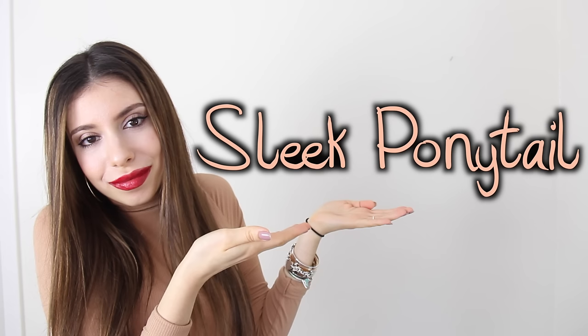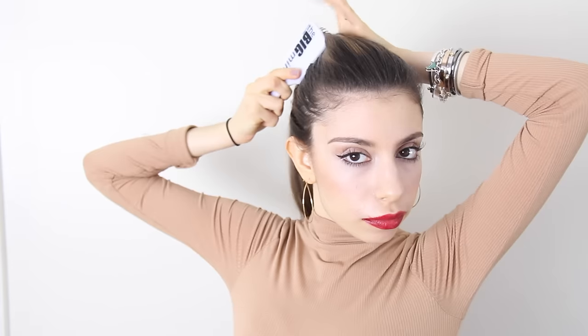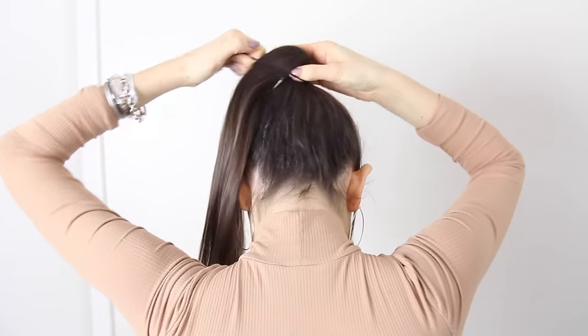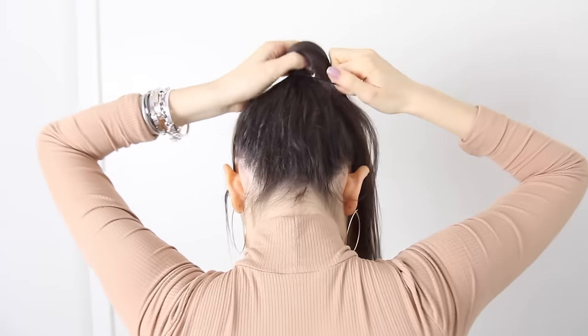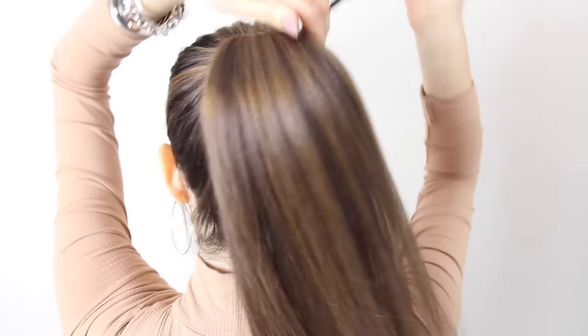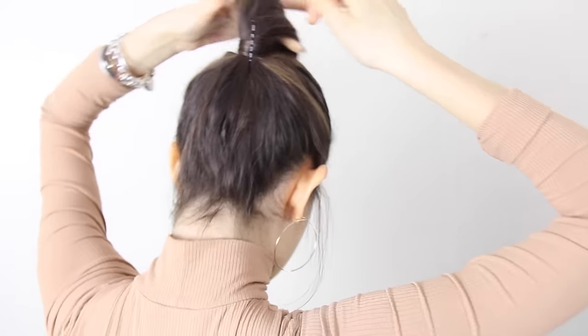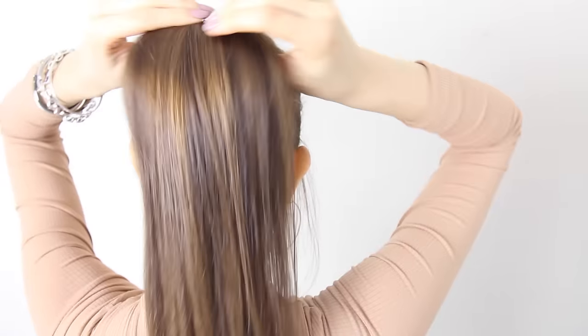Now for the last hairstyle, which is really easy and super simple but I do this all the time. Basically it's just a sleek ponytail — brush all your hair back into a high ponytail almost at the crown of your head, and just wrap a piece of hair around it to cover up the ponytail holder, then bobby pin that up so it gives more of an uplifted feel.